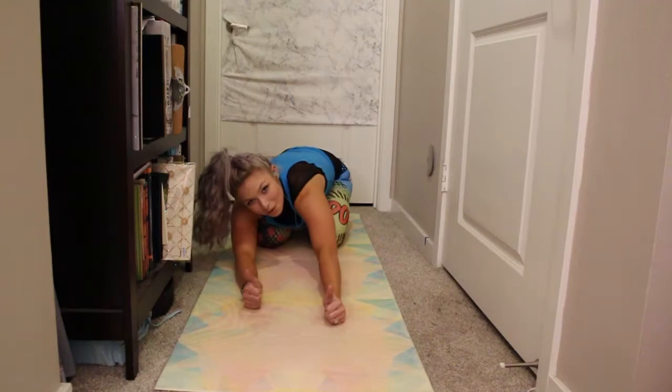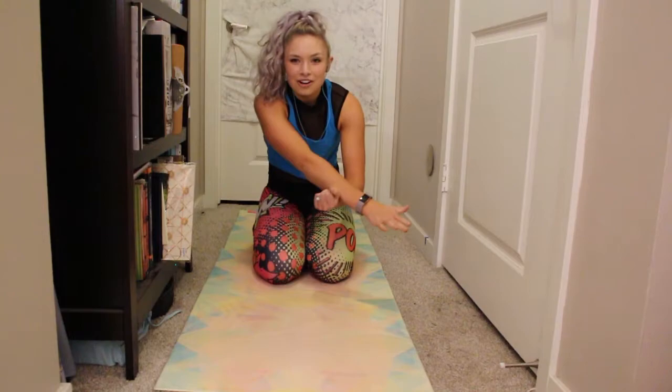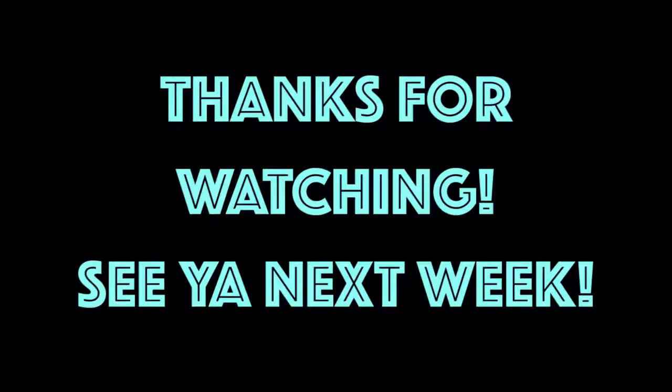Oh my gosh, we did it! Let's roll those wrists out. Triceps, chest, the works — that was beautiful. Thank you guys so much for joining me today. I hope you had fun. That was just four minutes of an awesome arm killer, and you didn't need anything — you didn't even need a mat. Thank you guys so much for joining me in this first song challenge ever. I'm definitely going to be doing more of these, so stay tuned and stay awesome. Have a great day. Let's do some push-ups!